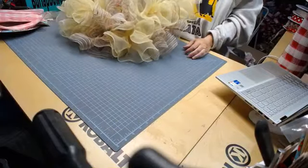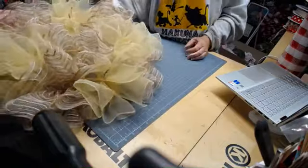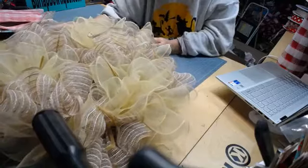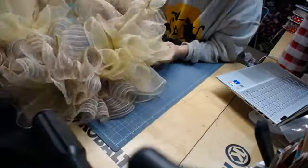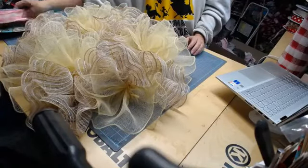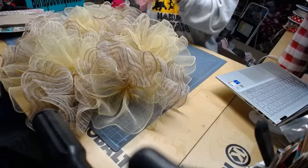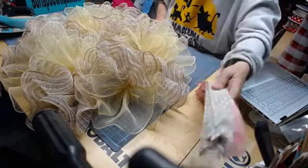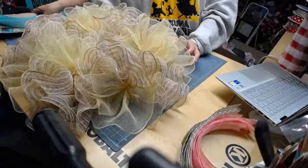Alright, now I'm going to pair up my ribbon tails. I think I'm going to put the pink and the dot together, and then I'm going to put my tan and green together. Of course, you can do it however you like. The best way to do this: I'm going to put my ribbons on top of each other, fold them in the middle, and gather them.